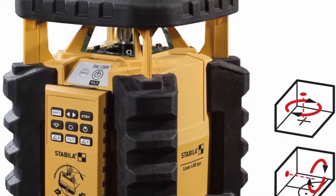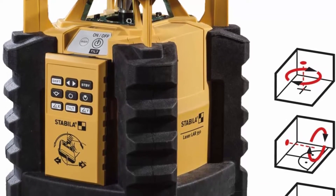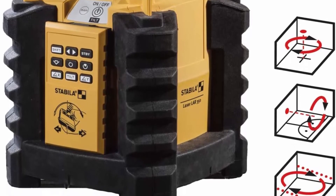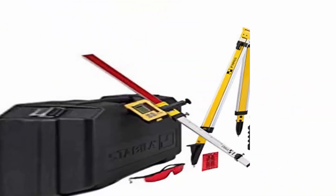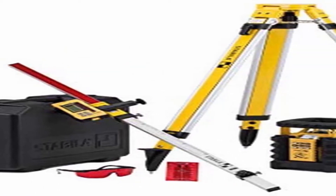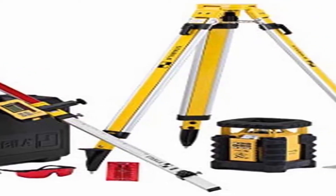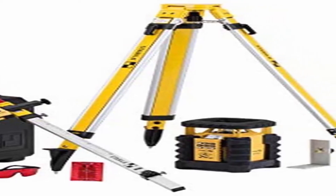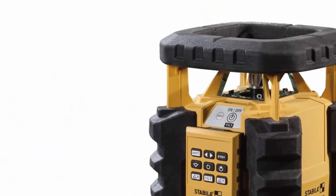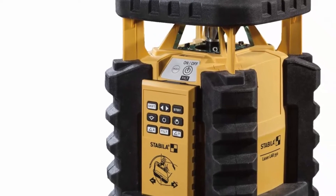Fully automatic motor-driven rotation laser for horizontal and vertical applications as well as manual inclination in two axes. Innovative motion control: quick, reliable, and convenient laser operation by rotating the remote control. Dual slope inclination function allows controlled inclination setting of up to 5 degrees on two axes. Section mode: working area can be limited as required in rotation mode — the laser beam is only emitted in a defined area. LED assist system for easy operation and safety in the workplace; integrated LEDs indicate which axis is currently tilted or is being tilted.